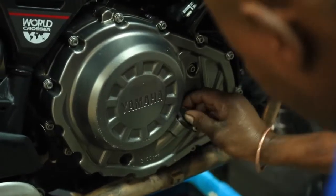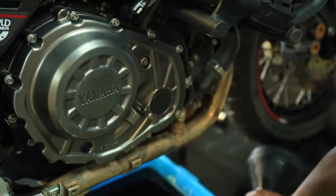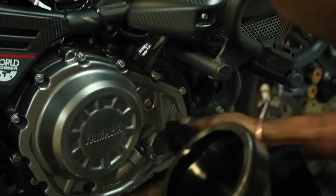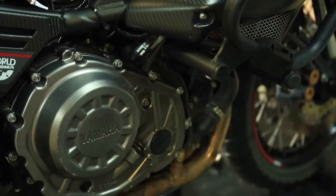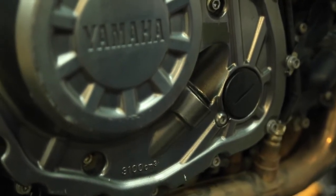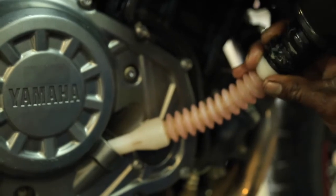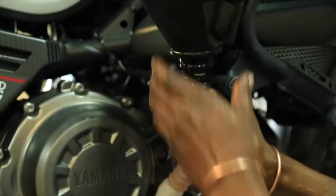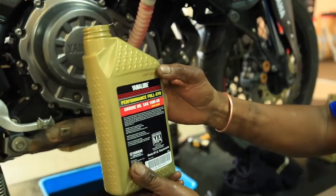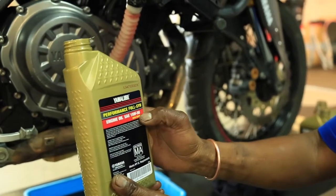So we're going to put the oil — we've got our oil filler cap off. I'm going to wipe it so no dirt can fall inside. According to the spec of the bike, it says 3.1 liters — that's 3 liters, 100 mils. But with the oil filter it will take more. The oil we're using today is Yamaha Loop fully synthetic 15W50.